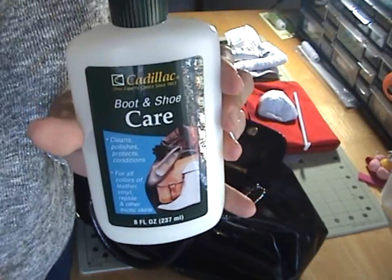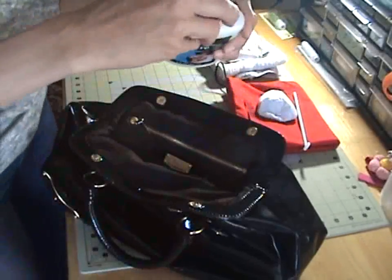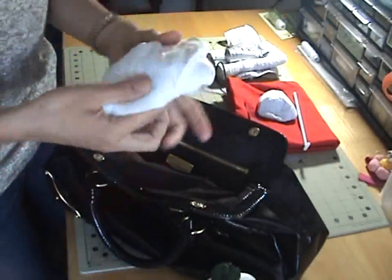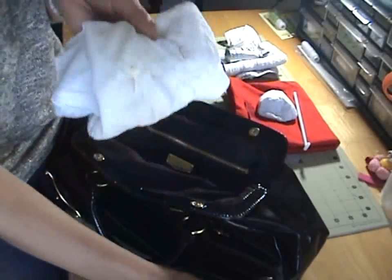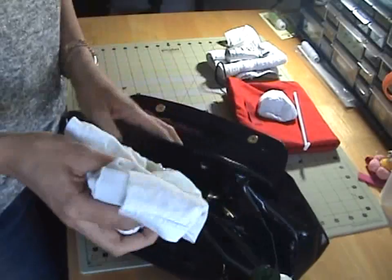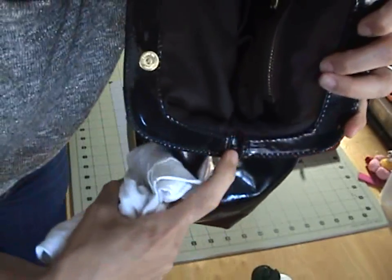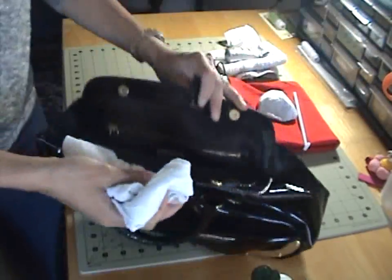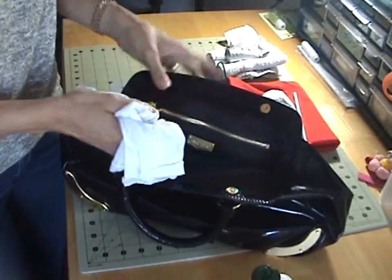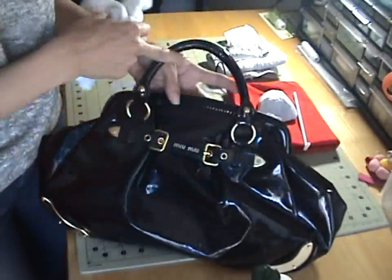We're going to use my favorite product for cleaning designer items: the Cadillac Boot and Shoe Care — this is the eight fluid ounce tube. Shake it up really well. I use my kids' old cotton t-shirts, just cut in half. Put about this much on your cloth — always put it on the cloth, not directly on your bag. Start on the inside and make sure you get into the crack, because that's what's going to tear first. Just rub it all over gently, including the leather handles and tabs.